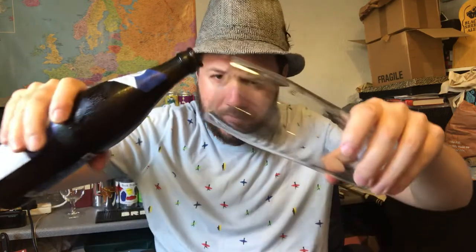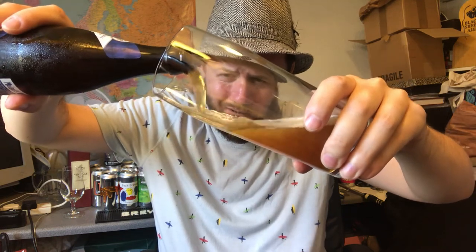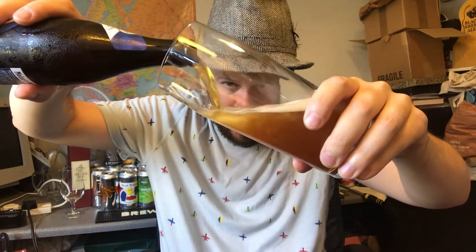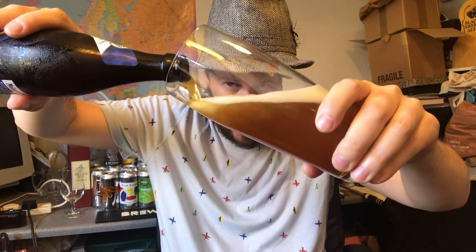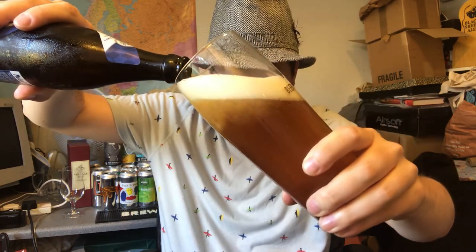Bit of smoke on the opening there. So these guys have been going since 1787, so it's always a real privilege for me drinking a beer from a brewery that's been around for just hundreds of years. So it's not a typical Hefeweiss glass, it's just because I haven't got one at the moment — I smashed my only one a little while back. So it's just going to make do with a straight pint glass.